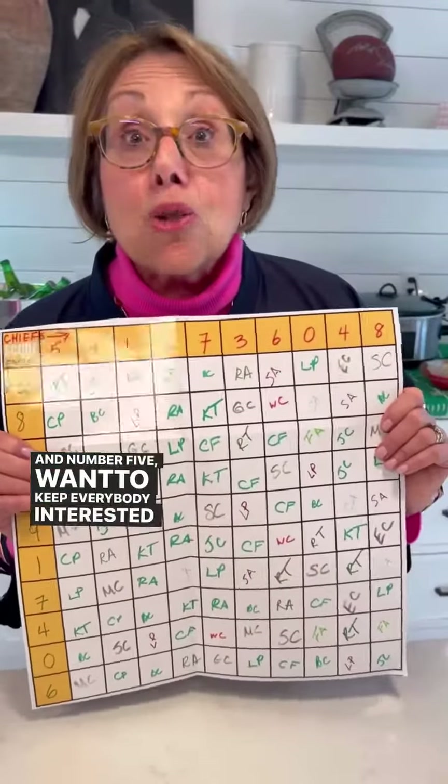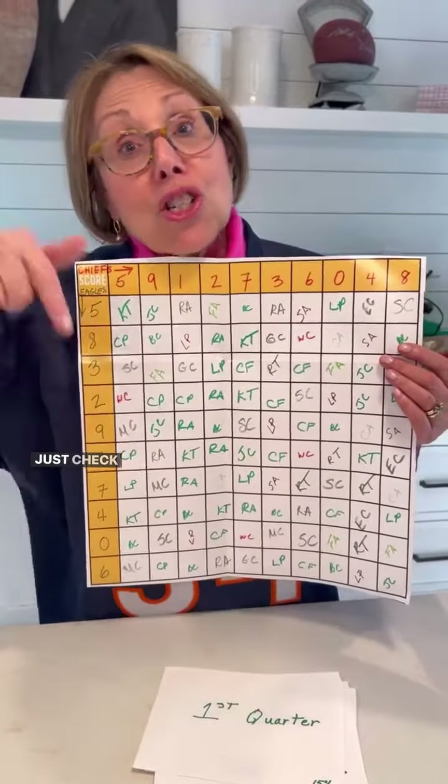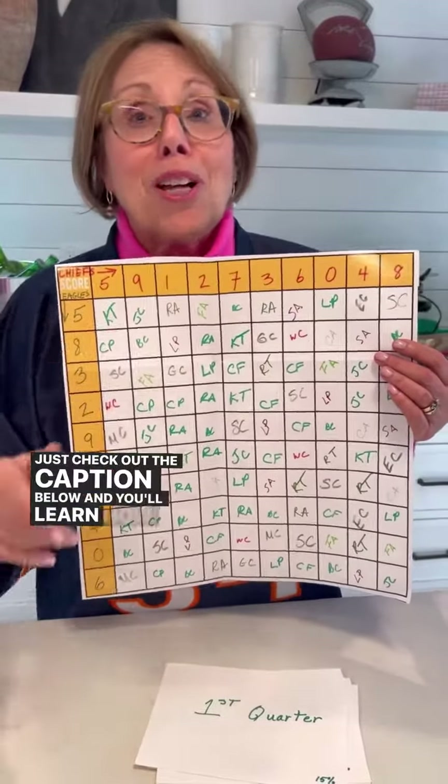And number five: want to keep everybody interested in the game? Play Super Bowl squares — so easy to play. Just check out the caption below and you'll learn how we do it. So may the best team win. Go Eagles, go Chiefs — but I'm a Bears fan.